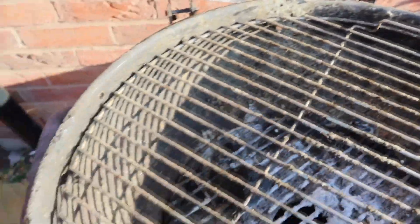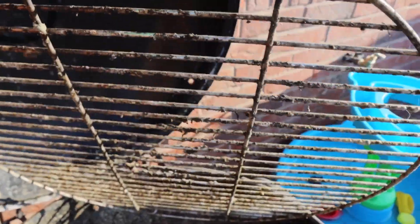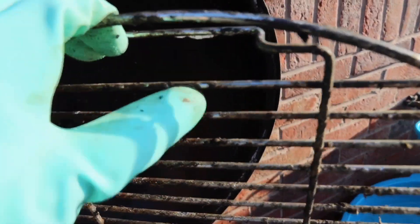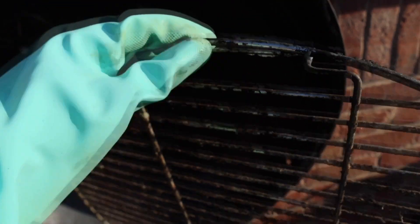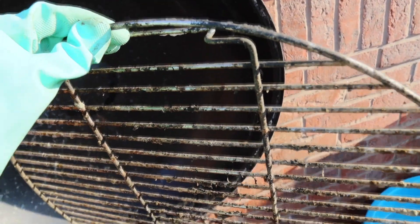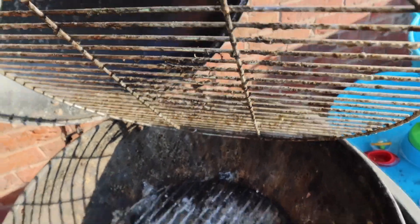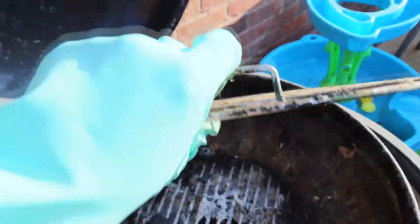I'm going to tell my husband it took me four hours! Those three parts have been washed with clean water and are drying. Now on to the most disgusting part — the main body. I have to wash it with soapy water too. I'll tell my husband this part took me 12 hours. I'm just going to wash it with soapy water and see if I can easily remove all that dirt.